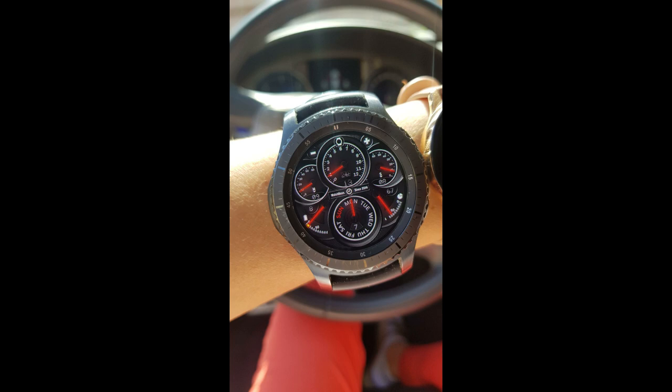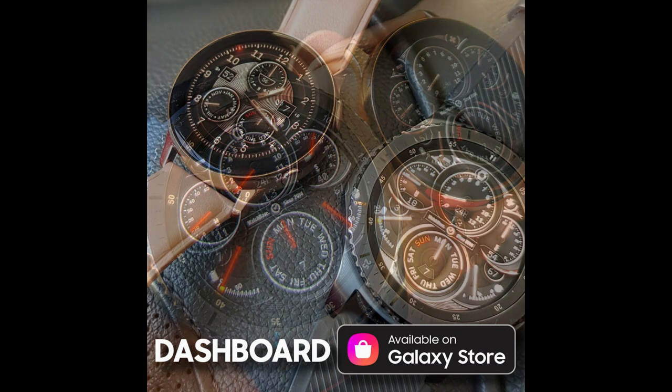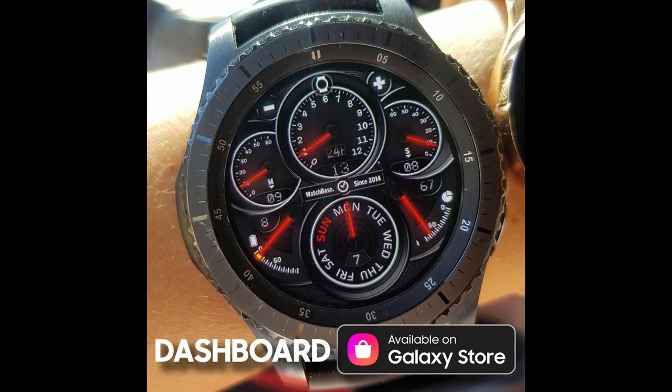Hey everyone, welcome back to Jibber Jab Reviews and thanks for tuning in to another one of our watch face reviews and giveaways. For today's show I have a new design to show you from Belvic, and this one should definitely appeal to those that like car inspired watch faces, because it comes complete with lots of dials for your data which really mimics a panel instrument cluster from a vehicle. Plus you have the ability to change this from an all digital to an all analog and even a hybrid watch face, all with just one tap.